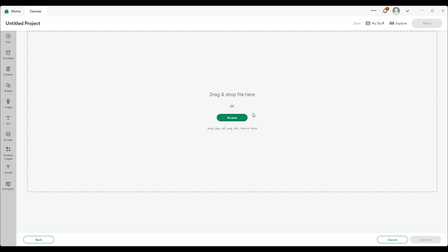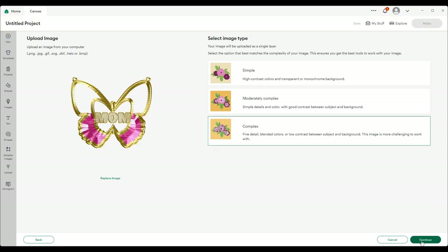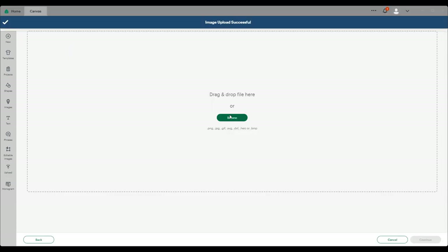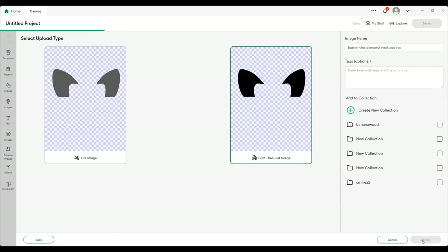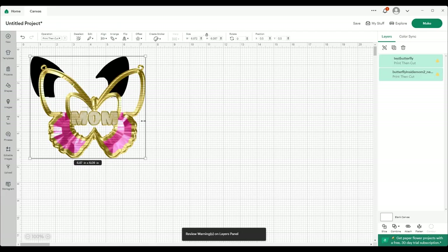We're going to browse and get our file, open it as a complex file, continue, printing cut, upload, upload again, grab the second part — you can do complex, continue, apply. Select both of them and add them to the canvas. We don't want to worry about sizing right now.